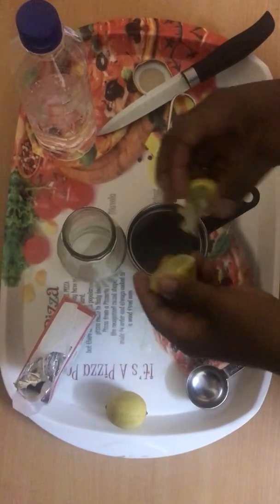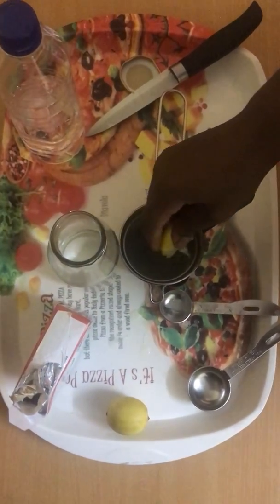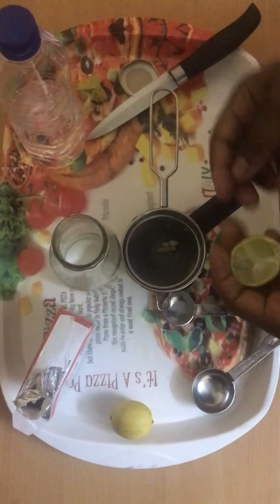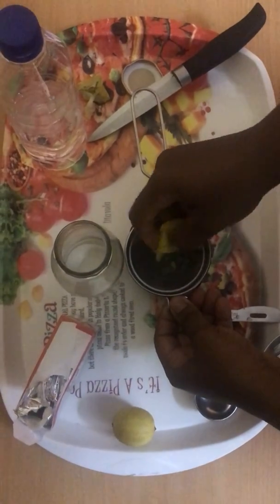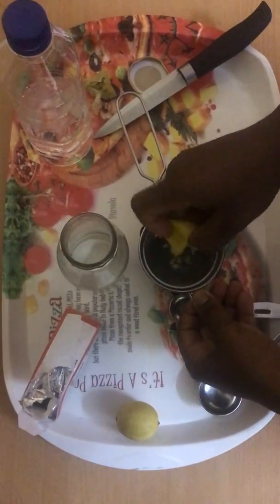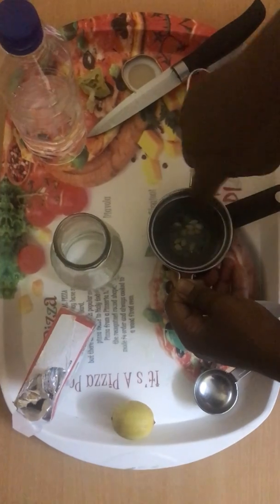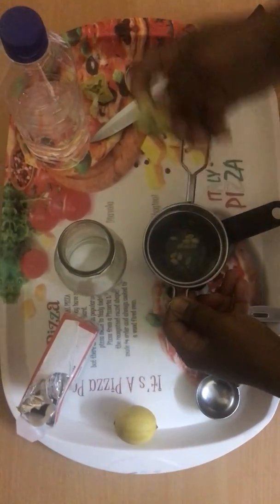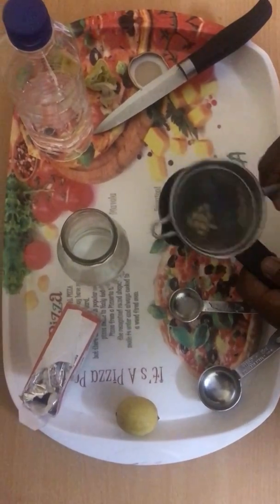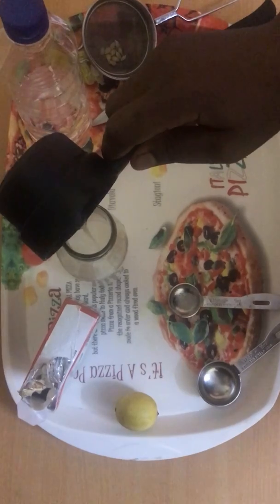I'm going to squeeze the lime into a cup first before pouring it into the water, because I want to remove the seeds. Remember, anything you use in excess has its own disadvantage, so be careful not to get addicted to using it — even though it really works.